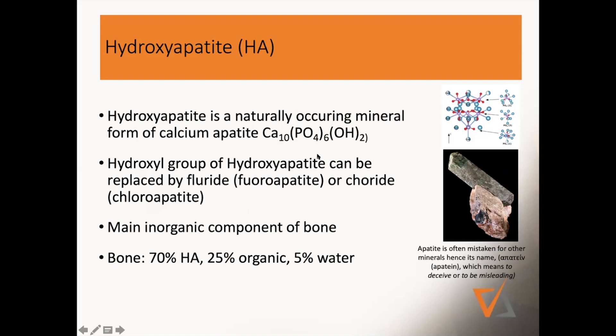On the apatite group, you can either put a hydroxyl group (OH) on it, or you can put fluoride or chloride on it to make different minerals. Hydroxyapatite is very common in bone — 70% of our bone is hydroxyapatite, with the rest being organic structures like collagen. So it makes a lot of sense to look into that for bone grafts.